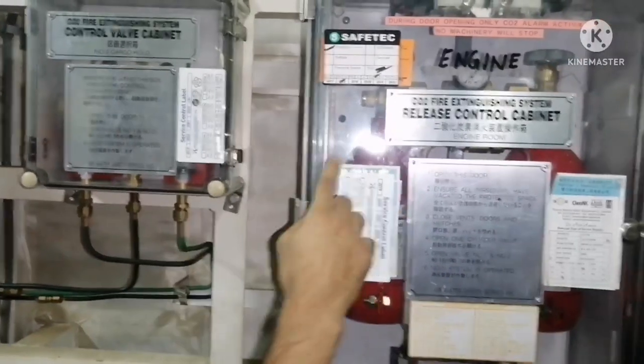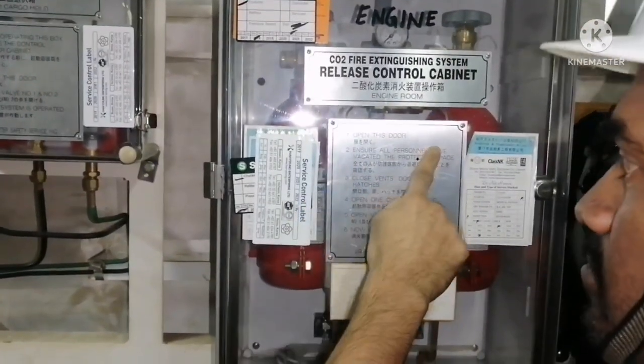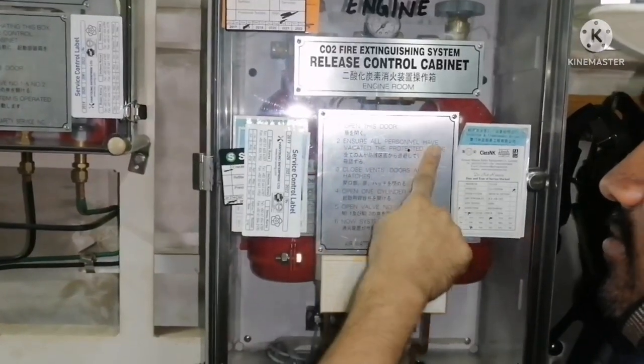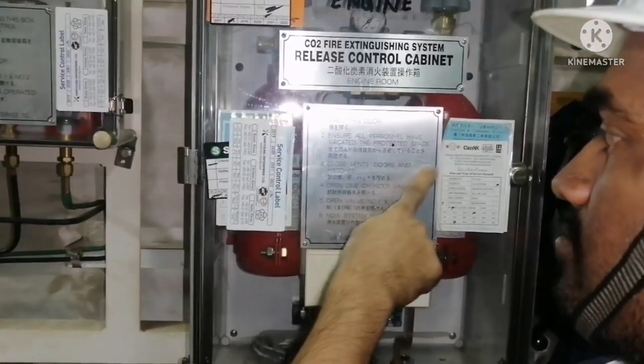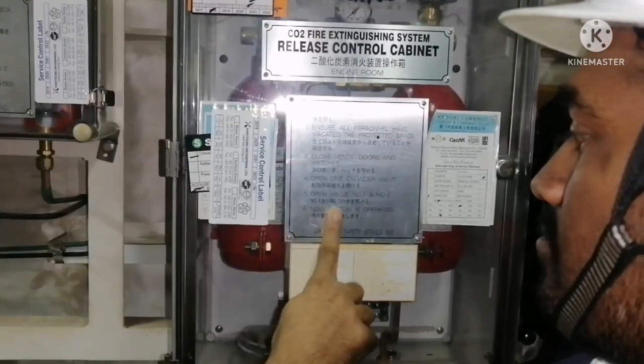Before using any system, you can see the instructions over here. Open this door, ensure all personnel are vacated, close vents, doors and hatches, open one cylinder, open valve one and two — now the system is operated.